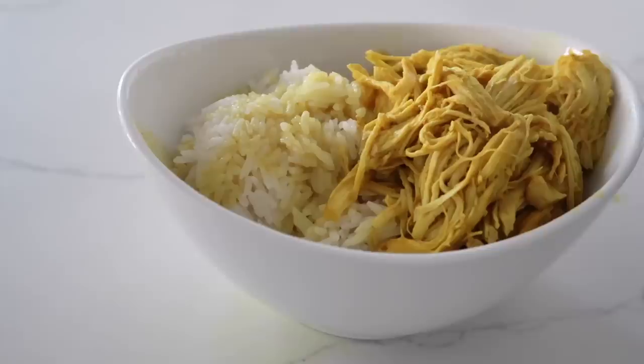Hey guys, welcome back to Six Sister Stuff! Today I'm sharing three-ingredient Instant Pot recipes. My name is Kristen, and every Sunday we share an Instant Pot recipe with you guys. You can tell it's a little bit different here today — I'm actually in my new kitchen.